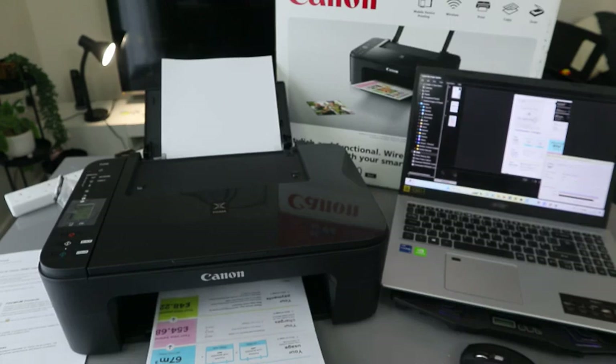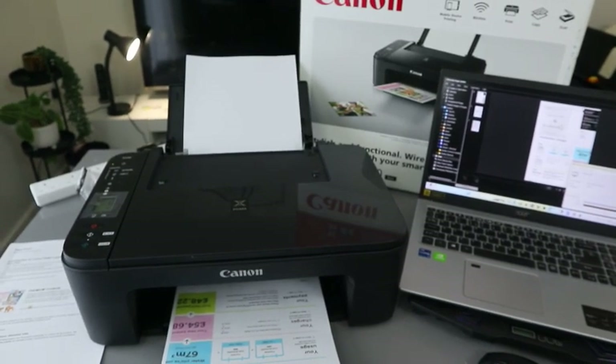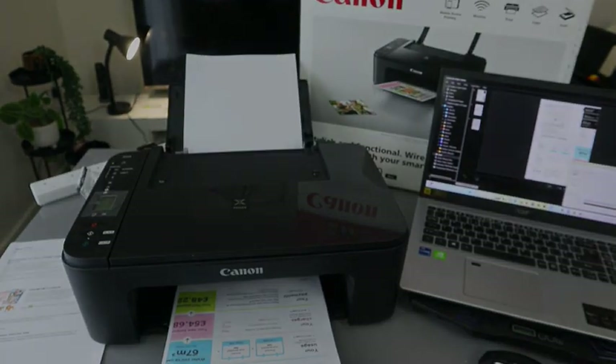This is how to print a document from this printer. If you're happy with this setup, please do consider subscribing. Thank you.